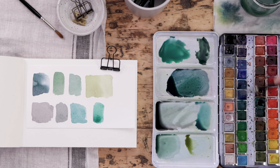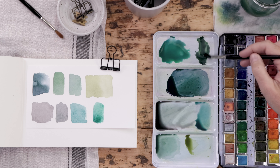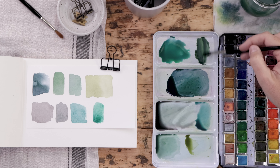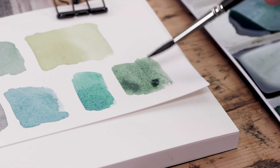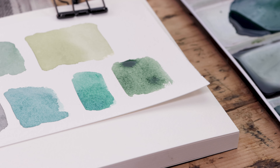For this last one, I decided to mix sap green with navy. I have an incredibly dark, rich navy blue and I'm mixing the warm sap green in, and that also gives me this really natural blend.